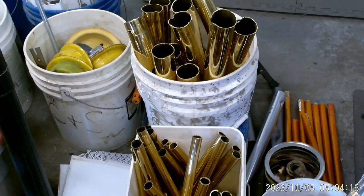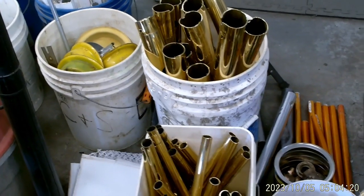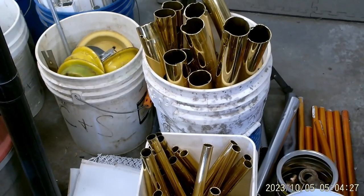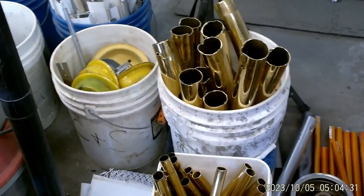Good morning YouTube, this is Chuck Generals. If you're new to this channel, I'm glad you found it. If you're not, you probably know that I really enjoy doing things with metal.